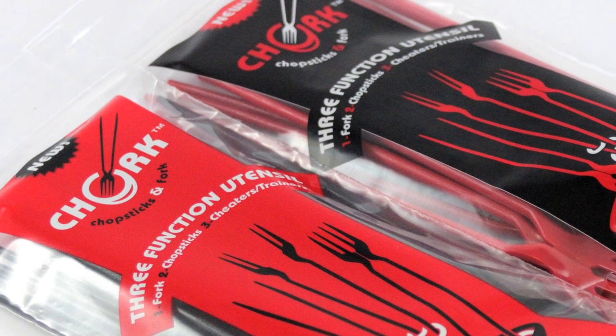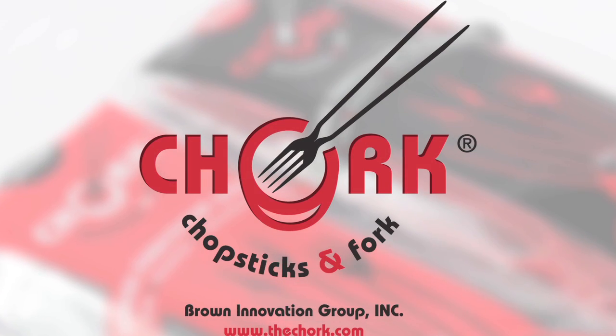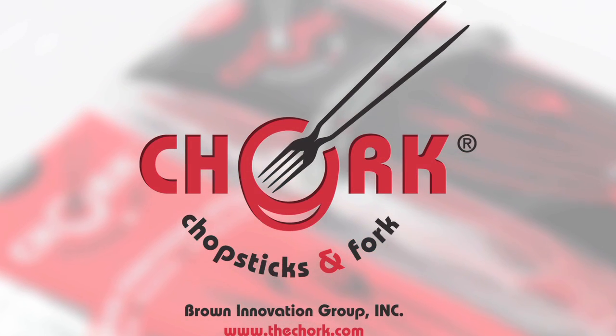Retail packages of 12 and 24 packs are available online now at thechork.com. The Chork — fun and easy.